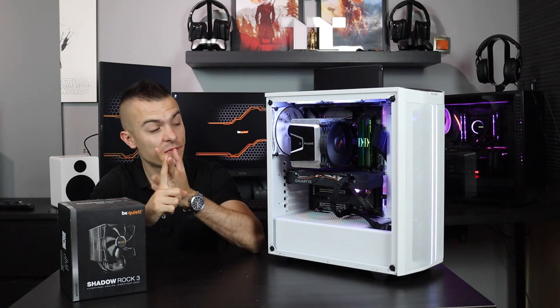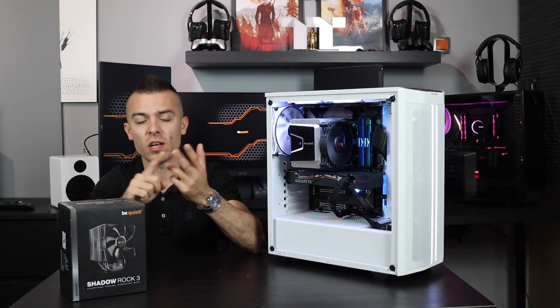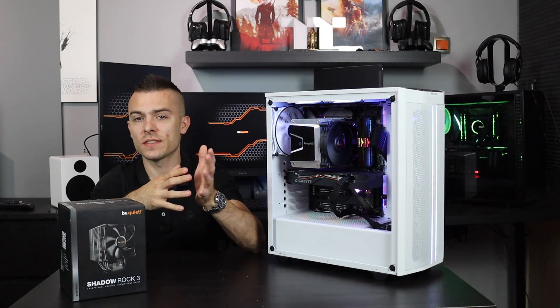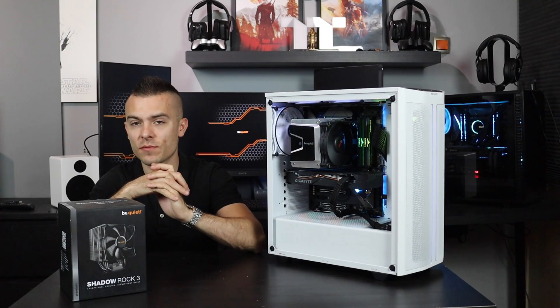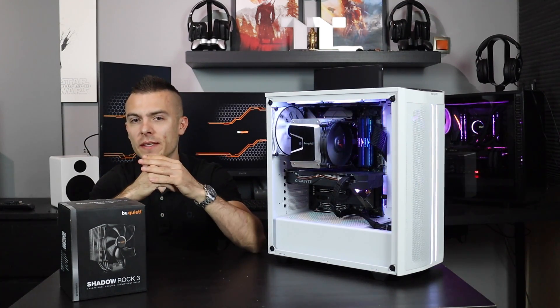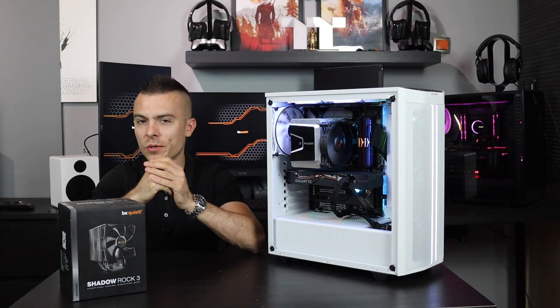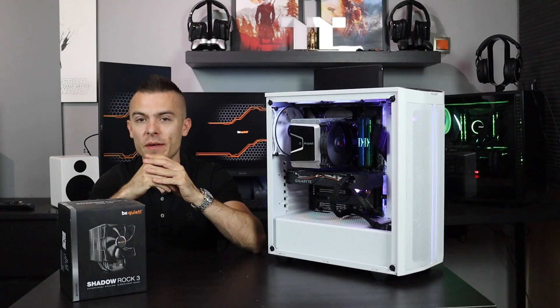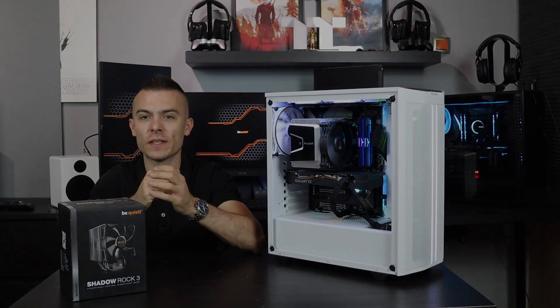The Shadow Rock 3 from Be Quiet definitely deserves a PC Crazy approved badge — it's quiet, nice and subtle, very easy to mount and install, and it can cool the 3900X as shown in the AIDA64 test. Thanks for watching today's video. Leave a comment and tell me what you think about the cooler, click the thumbs up button, and subscribe if you haven't already. See you in the next one!